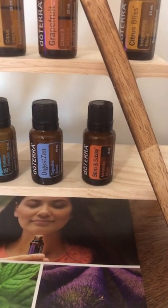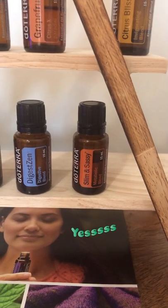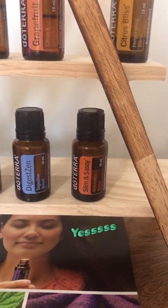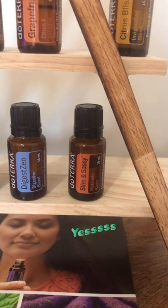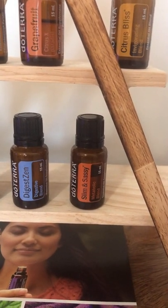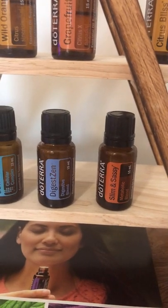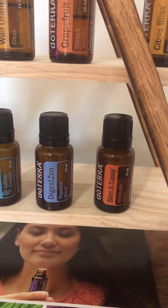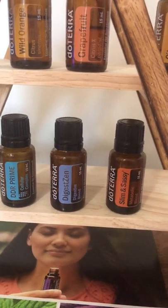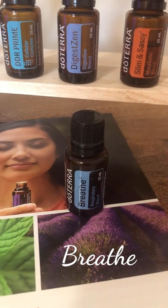Lemon Sassy is another one of my favorites — it's a metabolic blend, good for your metabolism, digestion, and gut health. Apply it right at the belly button area. It has ginger in it, so if you have a little tummy ache, use that one. The digestion blend by Deterra works wonderfully together with it.